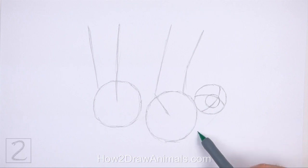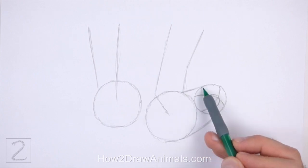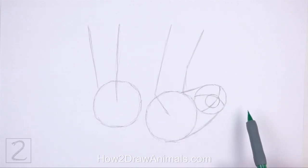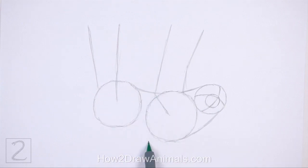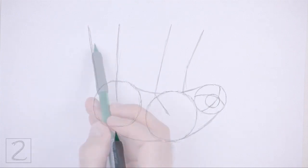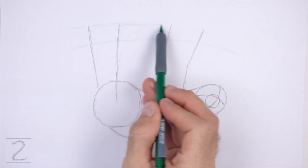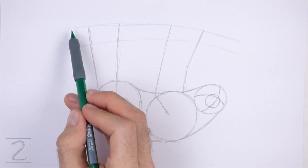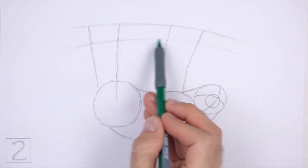Connect the head to the body using sloping lines to create the guide for the neck. Make the bottom line longer than the top line. Connect the body circles using curved lines to create the guide for the torso. Make the line at the bottom longer and curvier. At the top, draw two lines to give the sloth a branch to hang from. You can curve the branch to conform to the length of the legs.